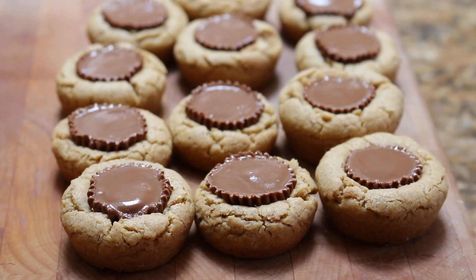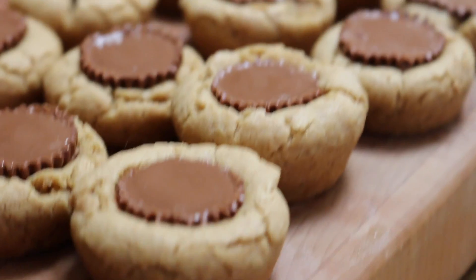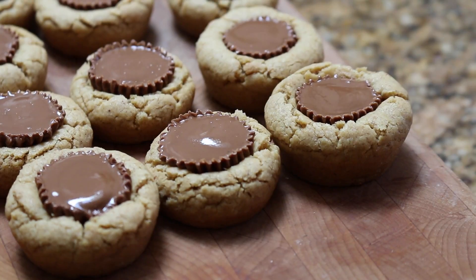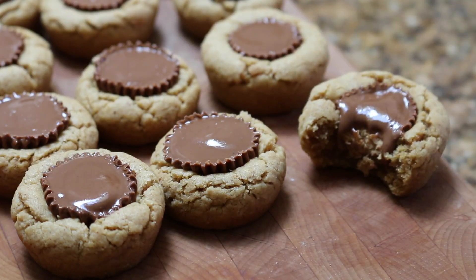The very last step is to pop the cookies out of the muffin tin and simply enjoy. Thank you guys so much for watching. If you liked this video, go ahead and give it a thumbs up down below, and don't forget to subscribe.